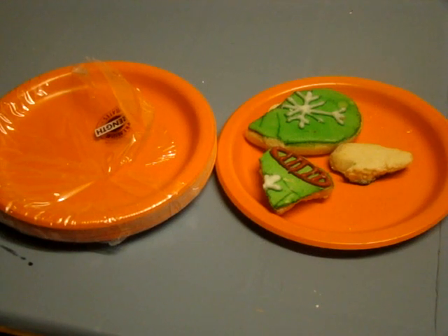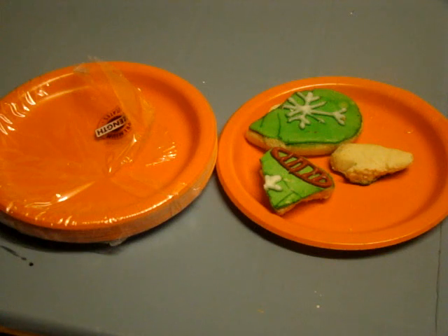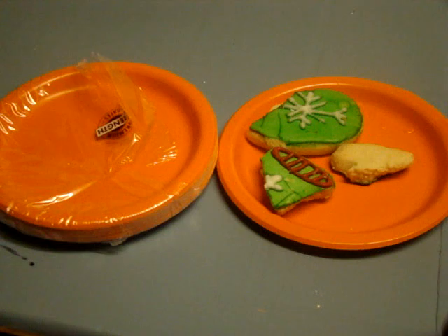Hello all. Just doing a real quick video on the Creative Converting 791-91B 7-inch Sunkissed Orange Paper Lunch Plate. It does come in a pack of 24. Isn't that nice how they named it Sunkissed? It's kind of cute.